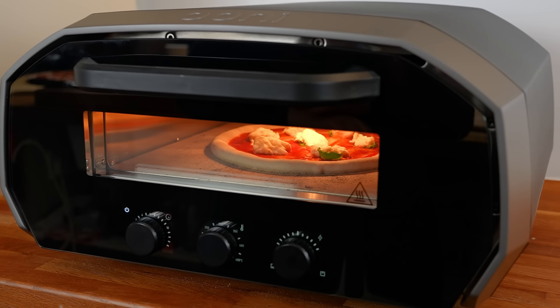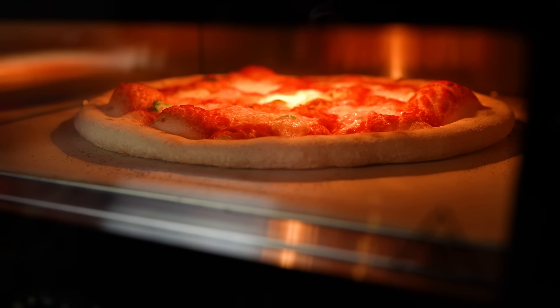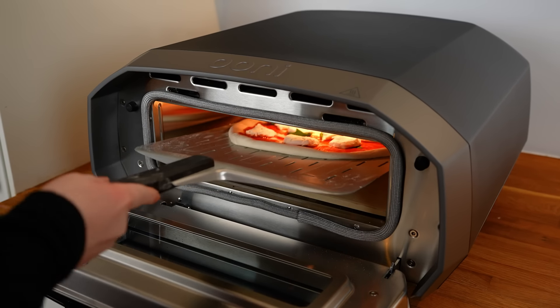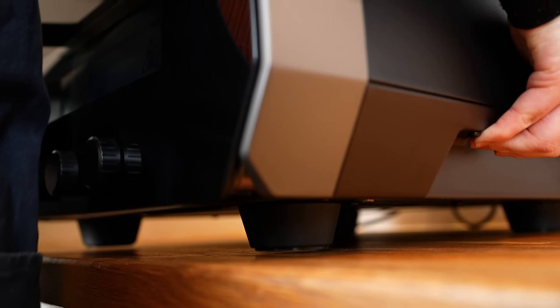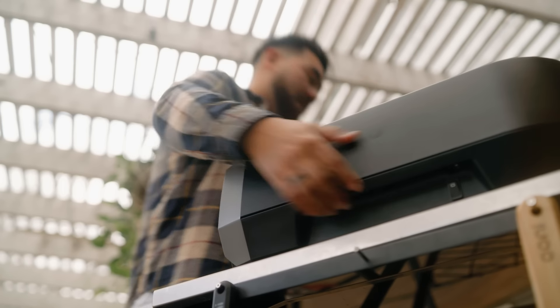Another defining feature of Univolt is its gorgeous triple-paned glass door that provides a clear view of pizza cooking without compromising on heat retention. The drop-down door also allows for easy access during pizza launch and removal. Univolt fits on a standard kitchen countertop and has four non-slip feet to keep your oven safe and secure while in use. It also has built-in handles making it easy to carry and store.